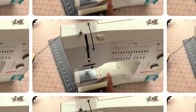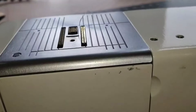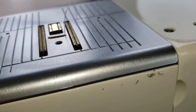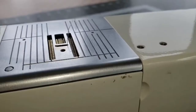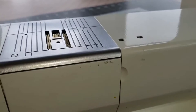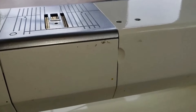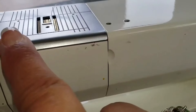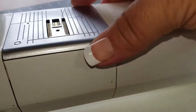I'll take a video with my phone — here the feed dogs are up, and now I'm going to lower them. That allows me to remove the metal throat plate. I did not clean George on purpose so you could see what you're not supposed to see — the lint from thread and fabric that accumulates around the feed dogs.